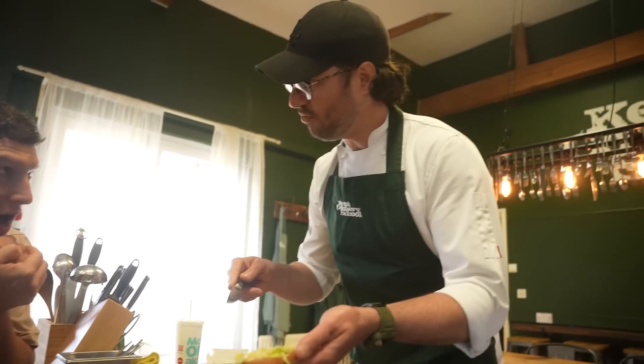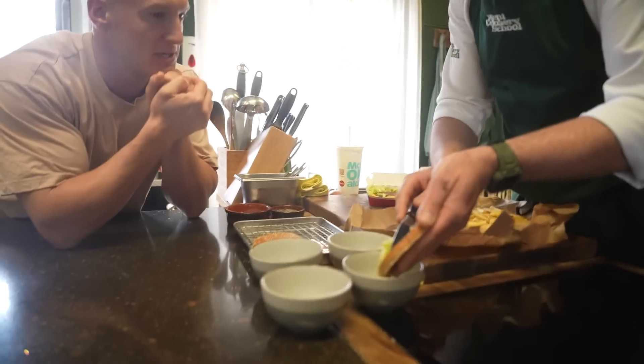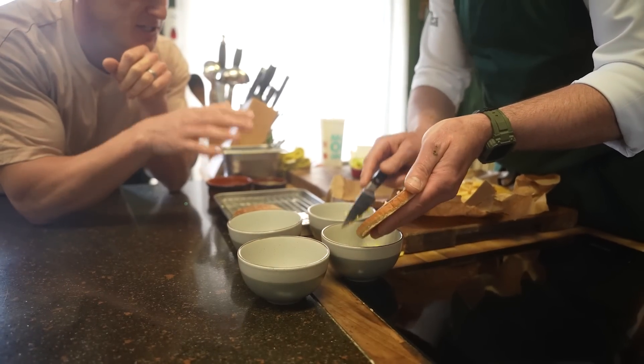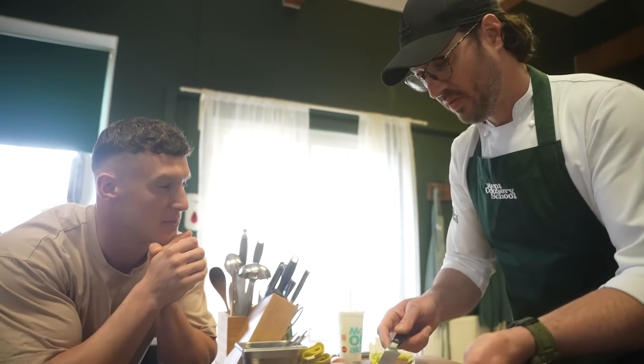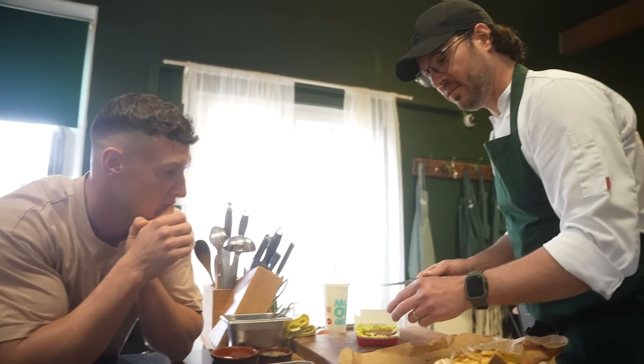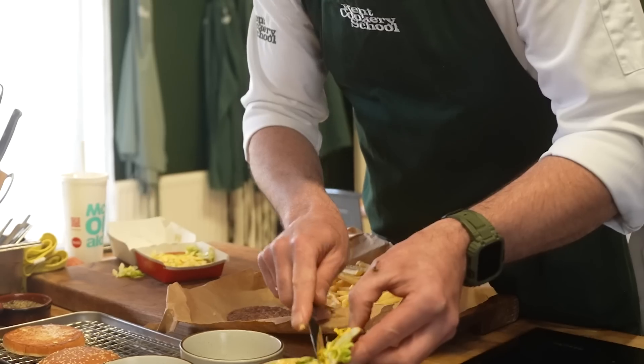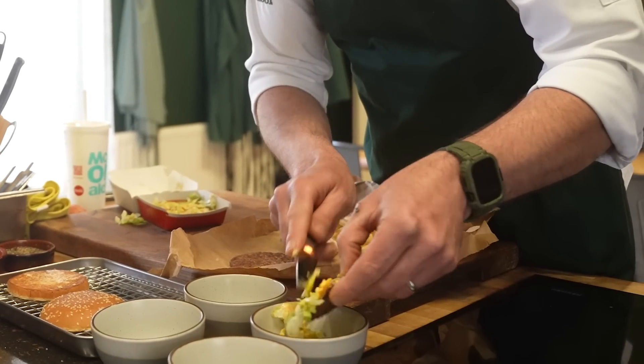For me, the secret of a Big Mac is the sauce — I strongly dislike Big Mac sauce. Oh, do you? Yeah, if I get a Big Mac I just use ketchup. That's how a Big Mac should be in my opinion. Well, you can order it without Big Mac sauce — you can literally remove it all. I go: remove, remove, remove, and just put cheese and ketchup. That's what a Big Mac should be.